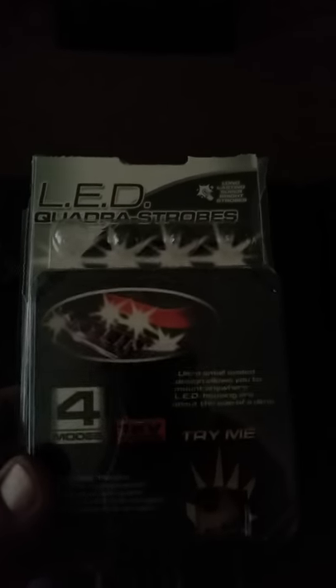Hey, what's up guys. I'm just making a quick video — I'm about to install these LED strobe lights that I bought at AutoZone for 27 bucks. I'm in the rear of a 2009 Dodge Ram. I took these off, drilled some holes to run the wire through, and I'm going to show you just kind of what it looks like.